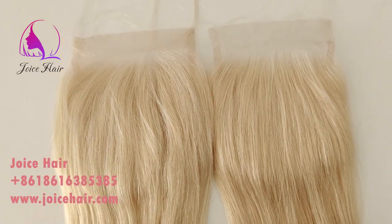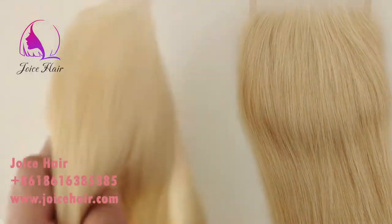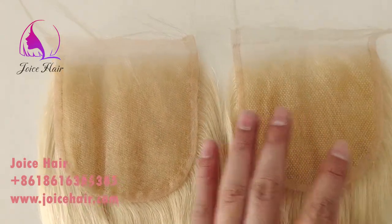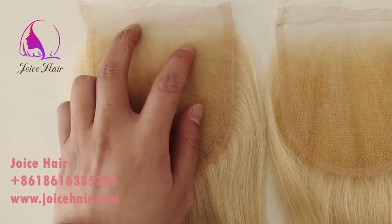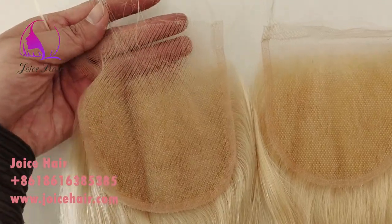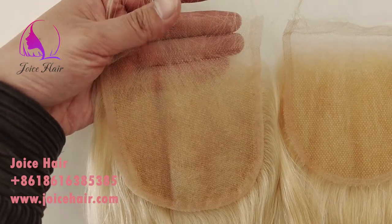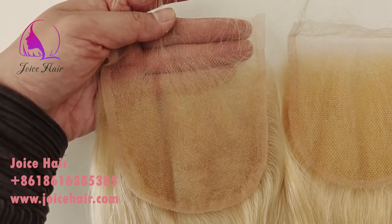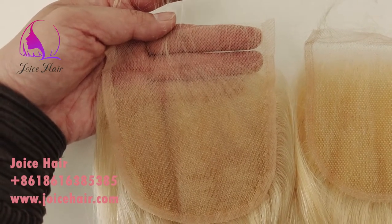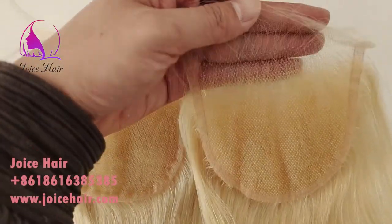Today's video I'll show you the HD lace 613 colored sample. Here are two closures of 613 color — one is the HD lace and the other is the transparent lace. This one on the left is a normal 613 transparent lace; it's very white and very nice. We are using a 4x4 transparent lace here, and this is the HD lace.